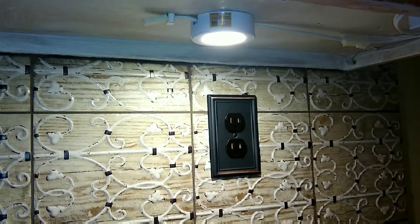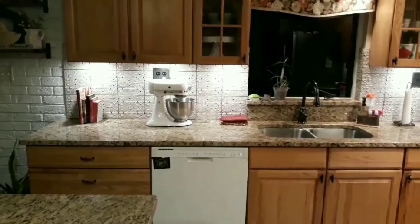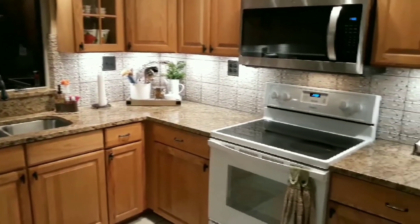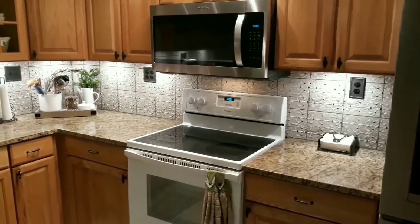The lighting is done — that's how it turned out. Thanks for watching.